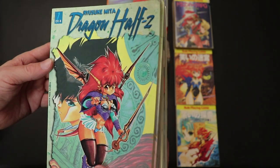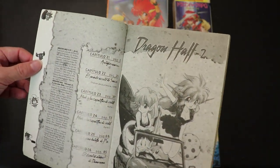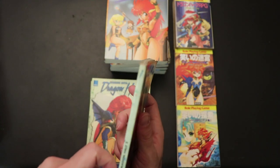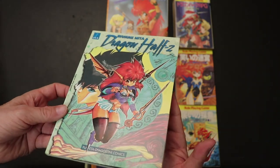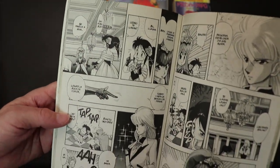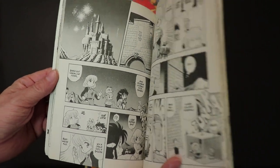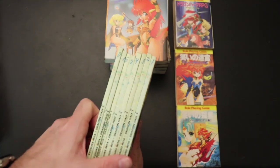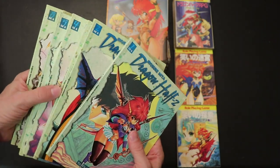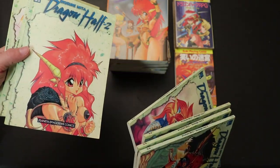Dragon Half 2 — not sure what that's about. What's weird about these is that it starts off at chapter 21, which is definitely not the beginning, but then this is issue number one. So is there a zero? But as you can see, this is in Spanish. So yeah, I had to import this. I don't understand why it only goes up to eight but starts at chapter 21, but it does have some alternate art to them, which is really cool.